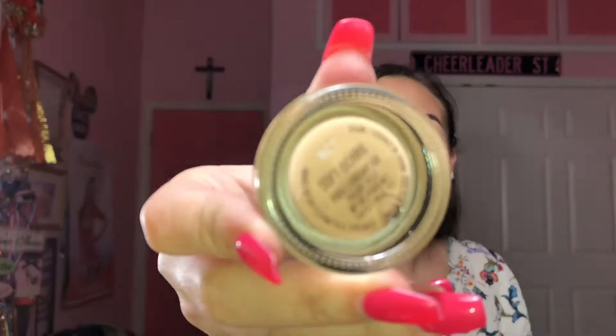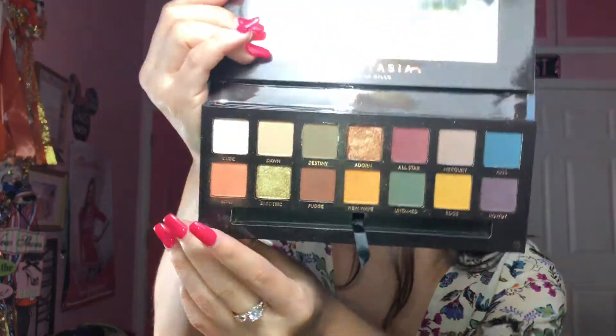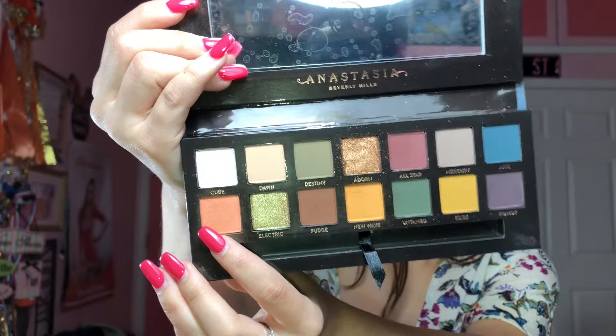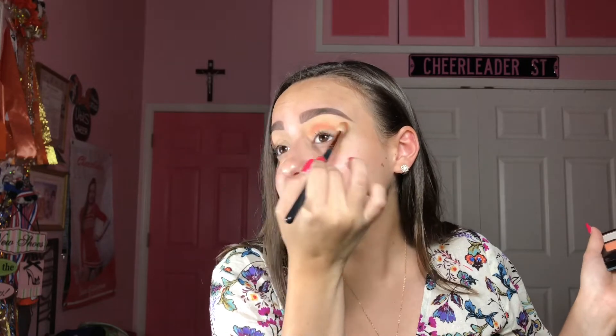Okay guys, as you can see I prepped and primed my eyes with this MAC Paint Pot in the shade Soft Ochre. The palette we're using is the Subculture palette — I've never had an Anastasia Beverly Hills palette before, so this is my first palette and I think it's so stunning. It comes with 14 shades and they're very unique and beautiful colors. I know there was a lot of controversy on this palette but I think they fixed the formula. To start off with a transition color I'm going in with a light pink shade called Roxy using my R37 brush.